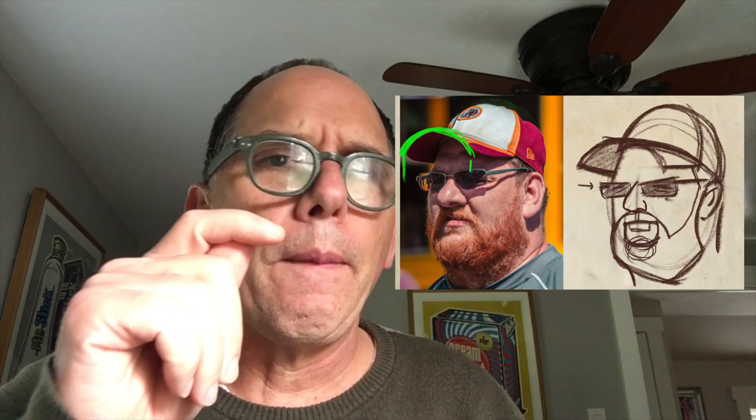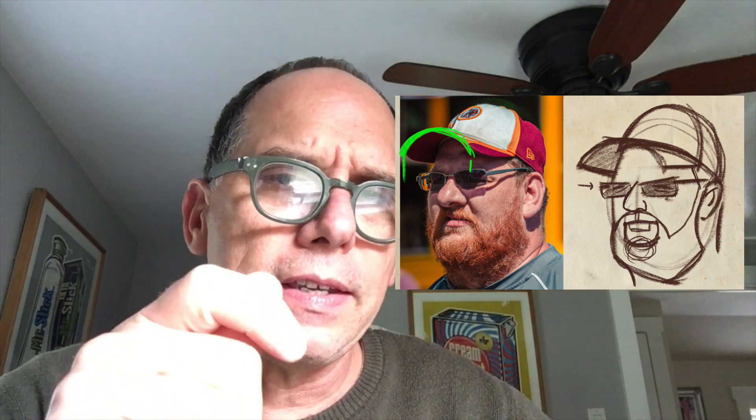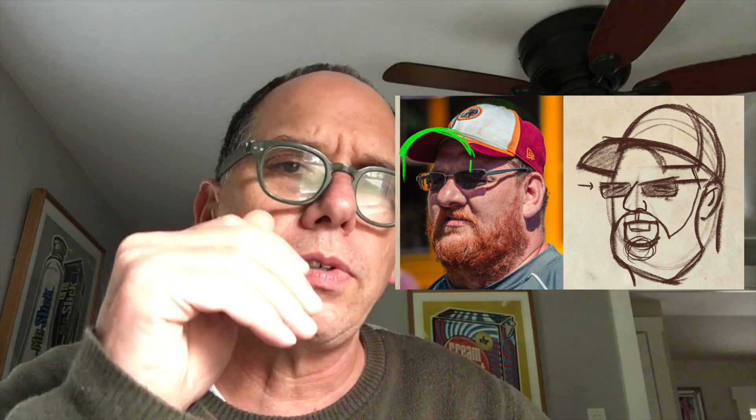In today's video we're going to take the head and simplify it down to its most simple construction. It might even seem a little bit cartoony, but I think this is a good basis for us to use to get better at drawing portraits. My name is Kurt. I'm a dad who draws. Let's get to work.